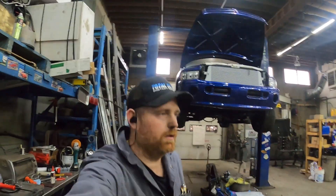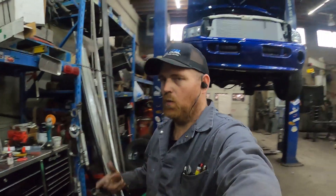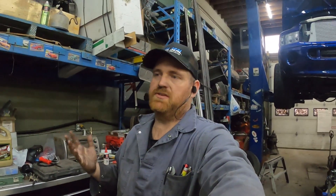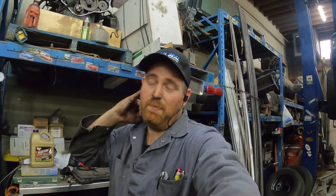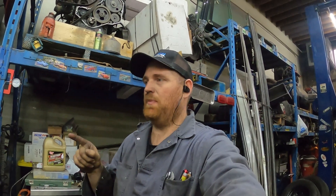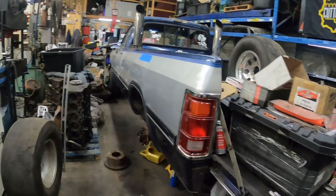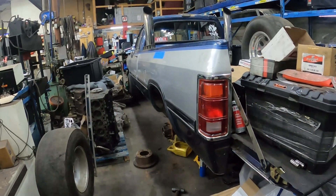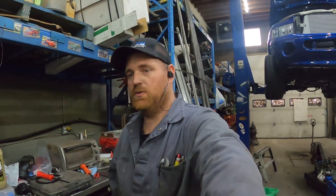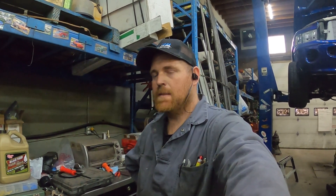You guys know my buddy Matt with the Volkswagen cranking wagon — he does paintless dent removal for a living. I asked him about coming down and trying to fix the body on this truck a little bit. I really don't want to repaint it right now — it might get repainted one day — but we're definitely going to have to straighten that box side out. This side's actually not bad. For the year of the truck and the abuse it went through, it's in pretty decent shape and it's almost rust-free — just a tiny bit on the roof and here and there. I might take another quarter inch out of that flange and then we'll see.